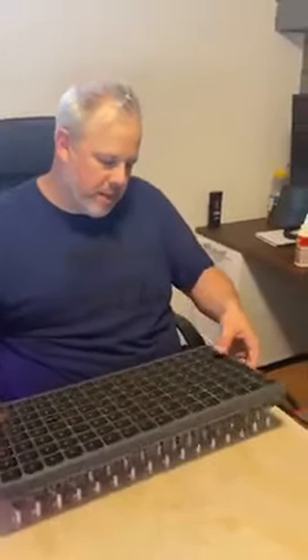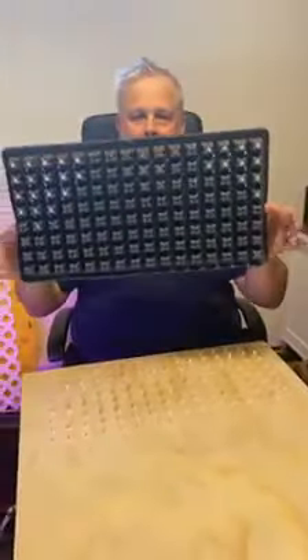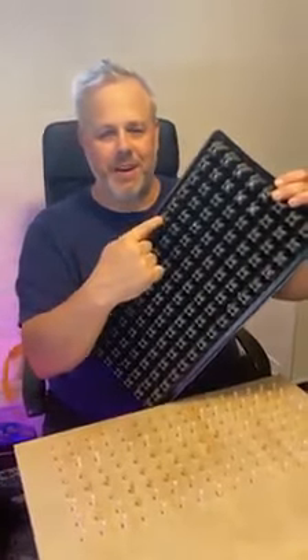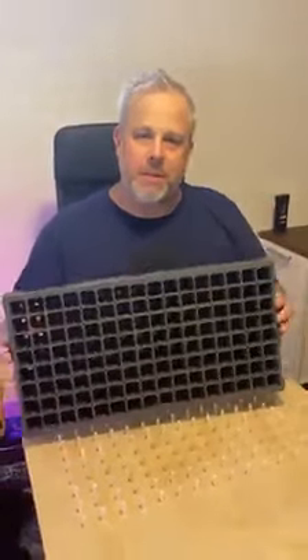They grab in place, instead of what we were doing before, which was basically taking this tray and sticking a pen or something of equal diameter here and popping the plugs out manually. But the problem with that is you can damage stems and things.